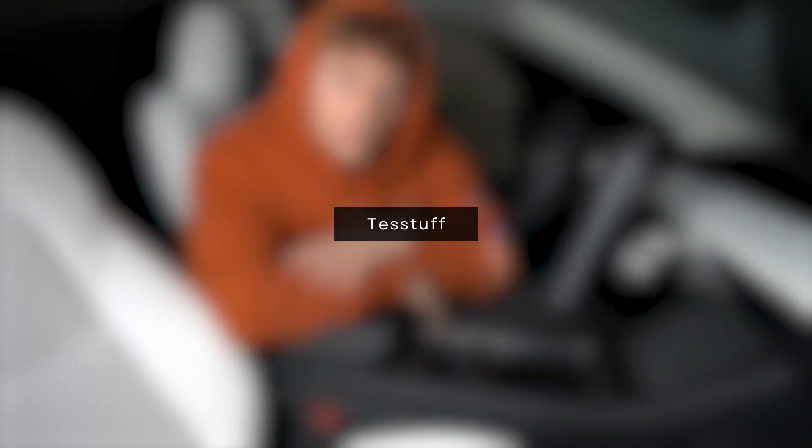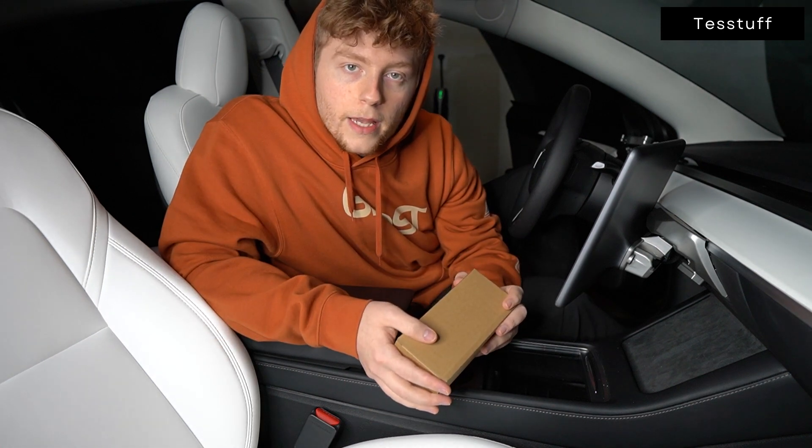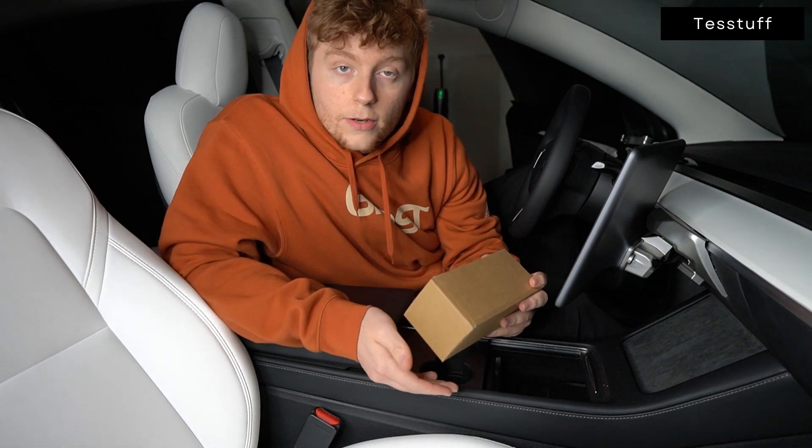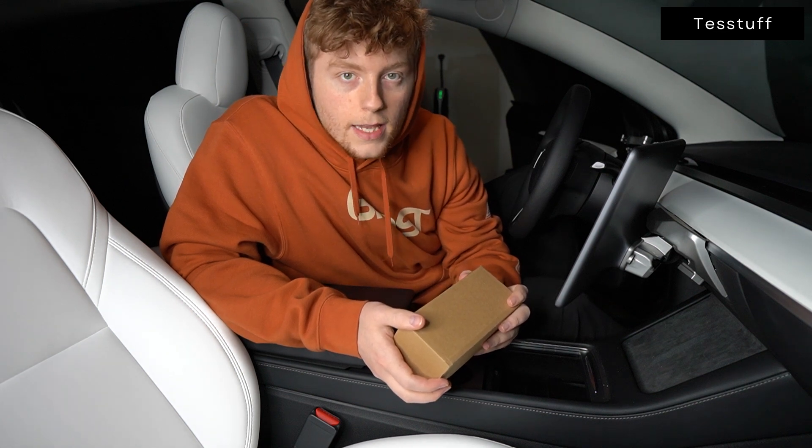Welcome back to another Test Stuff install tutorial. In this one, I'm going to be showing you how to install our cup holder insert. This insert fits the Model 3 and the Model Y because their center consoles are exactly the same, so the installation process is going to be exactly the same.